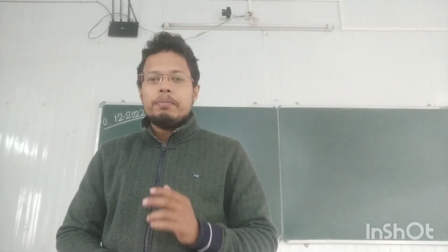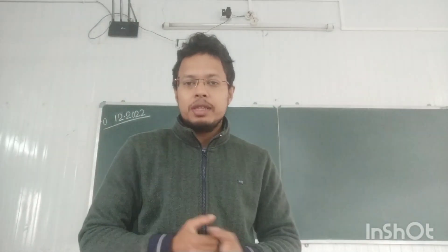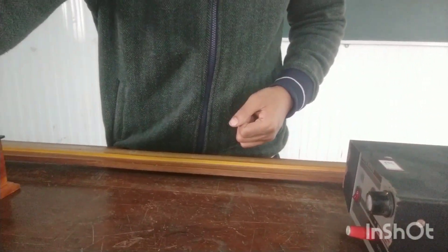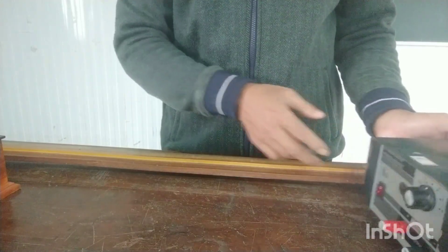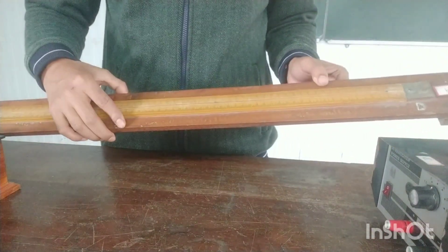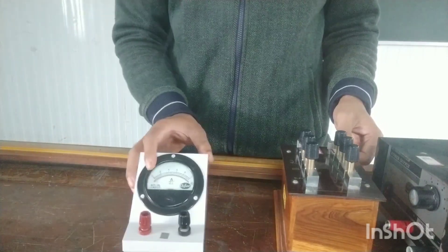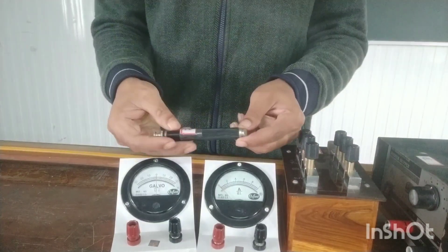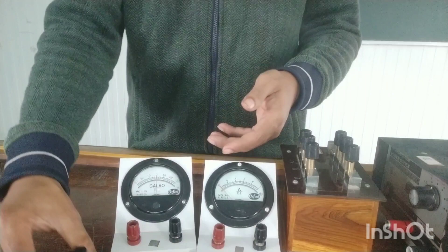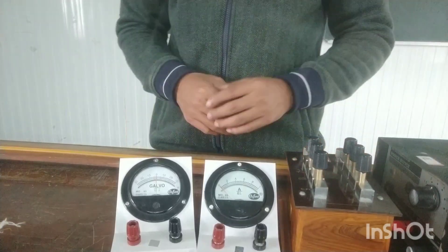Hello everyone, today we will do one practical of Class 12, which is EMF of a dry cell using a potentiometer. Before starting this experiment, we will check what instruments are required. We will take a DC power supply, kept at 4 or 5 volts as given in the question paper, a 100-centimeter long wire mounted on a wooden board, a resistance box, an ammeter, a galvanometer, a jockey, a key, and some wires for connection.